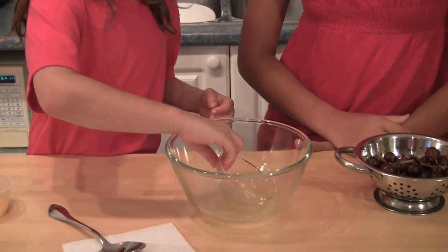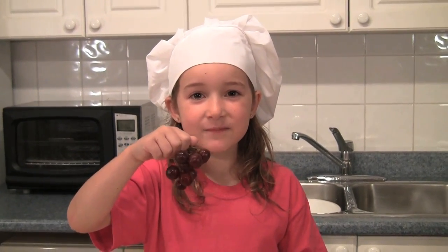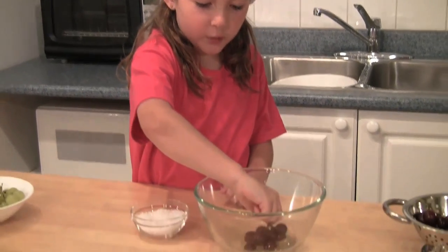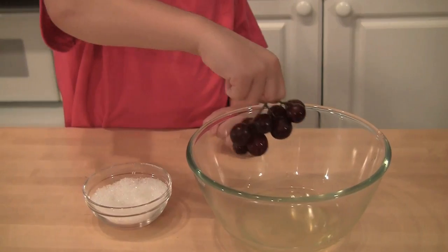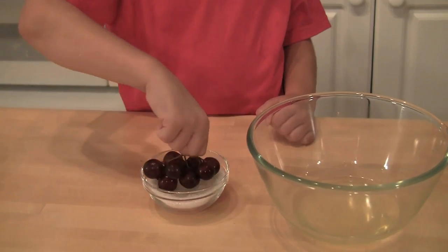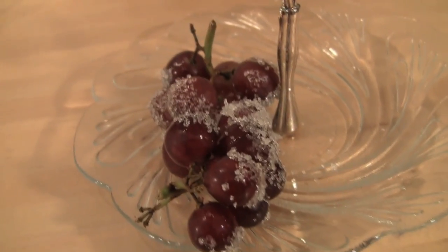You're not supposed to put the bowl in too. Take a bunch of grapes, dip it in the egg white, and then put it in the crystals. Don't they look pretty?